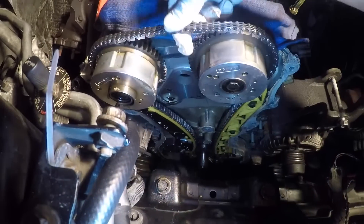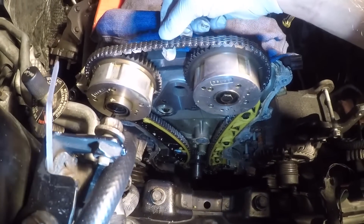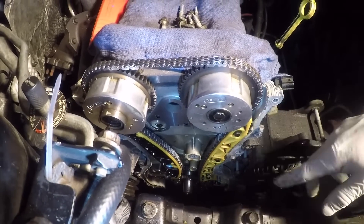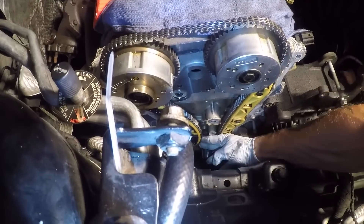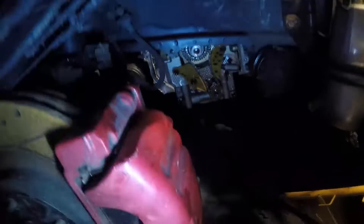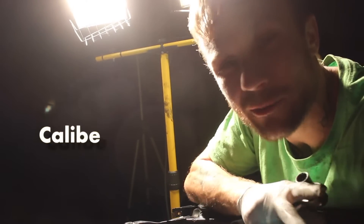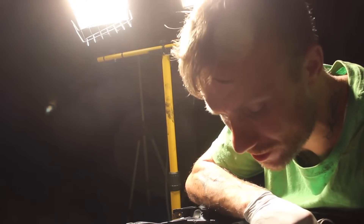I mean I still got some play right there, but it is what it is — we're gonna go ahead and change it anyway. What's up everybody, we're back, Part 2 of this video. I just showed you guys how I took off the cover.